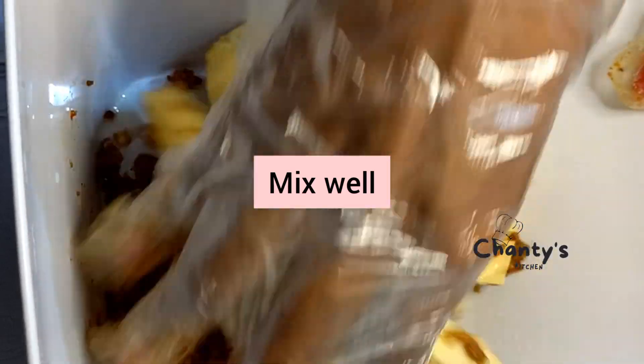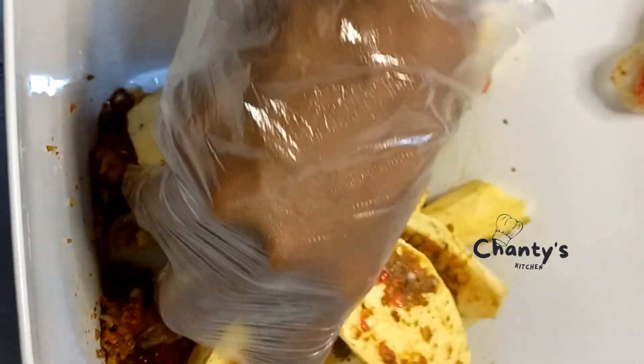Everything goes in. Mix the potatoes well so that everything is evenly coated.